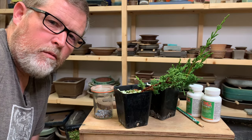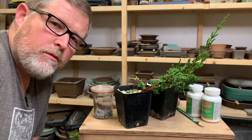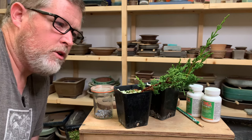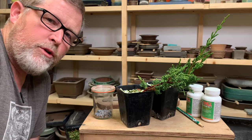Hey, what's up everyone. A lot of people when they think about propagation think about starting seeds, and today we're going to go over how and why we propagate junipers that we use in bonsai using cuttings rather than seeds that they produce.